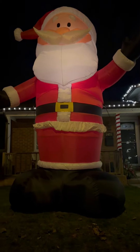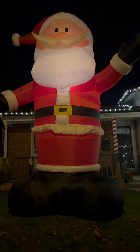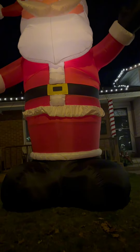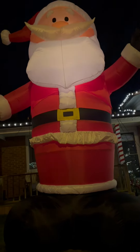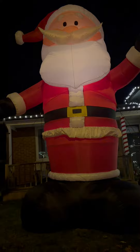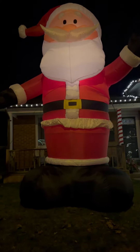Hi guys, it's Belinda and today I wanted to do an honest review on this blow-up Santa. I just love this Santa. It's easy to set up. See that second frill around his waist? I'm just over five feet and that's where the top of my head reaches. This Santa is humongous.